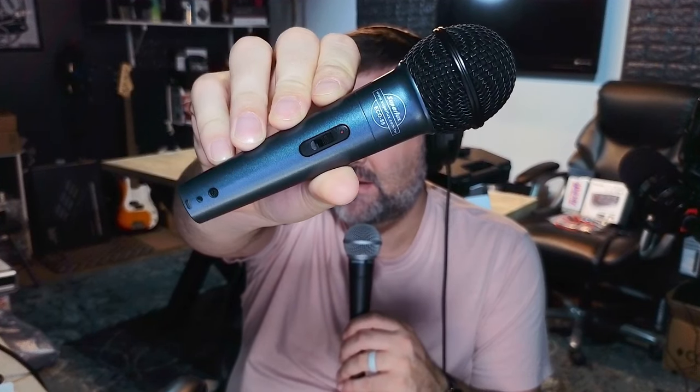What is up, Obscure Mic people? It's Bark coming at you yet again. I'm on the SM58 to open up this video because this is the standard of handheld dynamic microphones, and what we will compare to this standard SM58 is the Super Lux Eco 88 — about a 20 to 25 dollar handheld dynamic microphone.